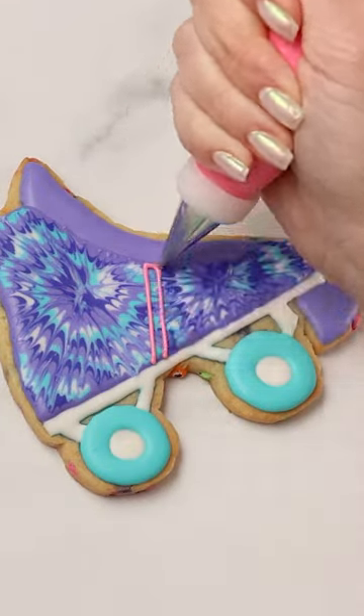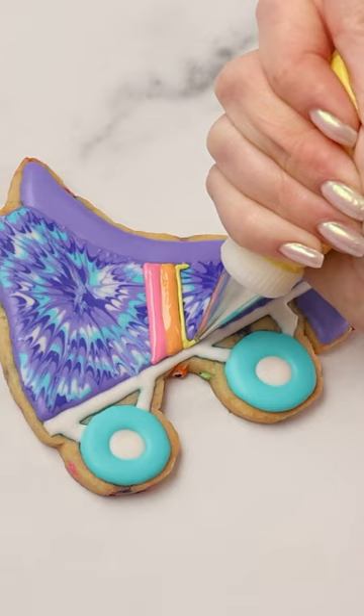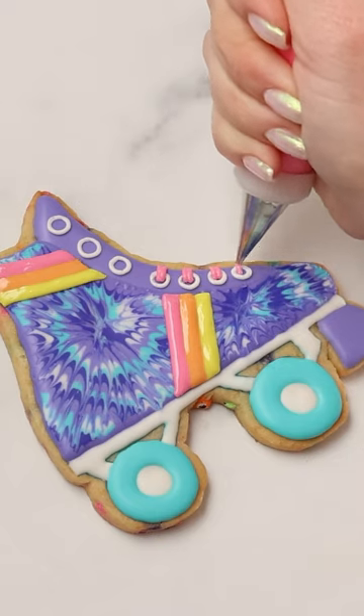For the stripes, I'm using pink, orange, and yellow. I'm piping the laces with pink medium consistency icing.